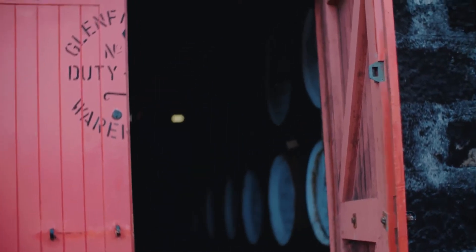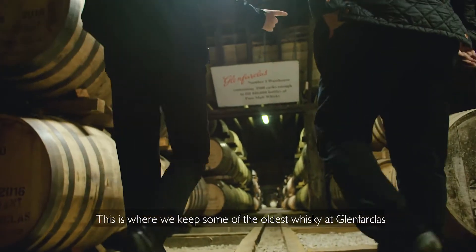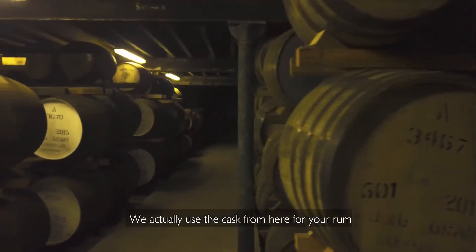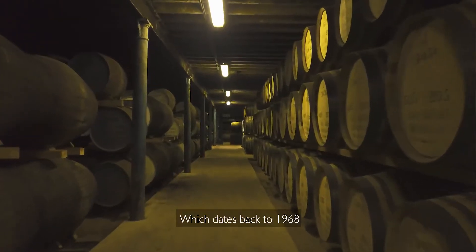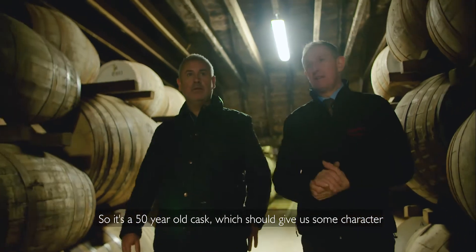I can smell the rum from here. This is warehouse one and this is where we keep some of the oldest whisky we have at Glenfarclas. Some of it dates back to 1953, and we've actually used a cask from here for your rum which dates back to 1968 — so it's a 50-year-old cask, which should give us some character.